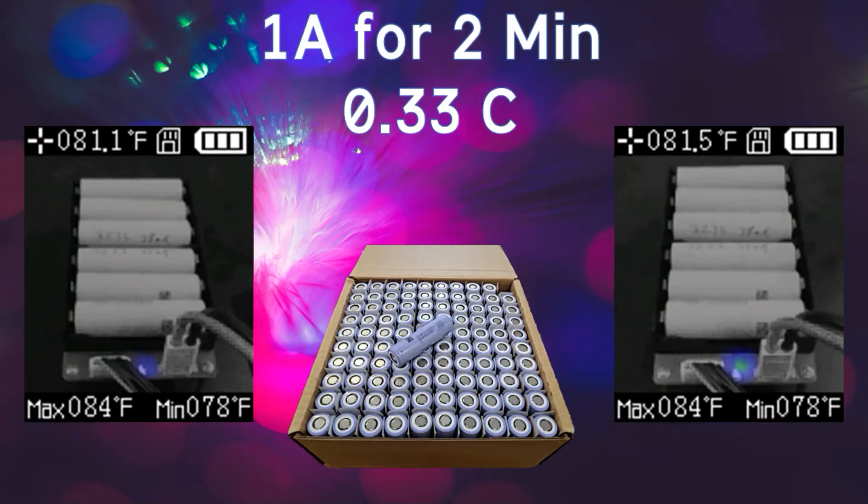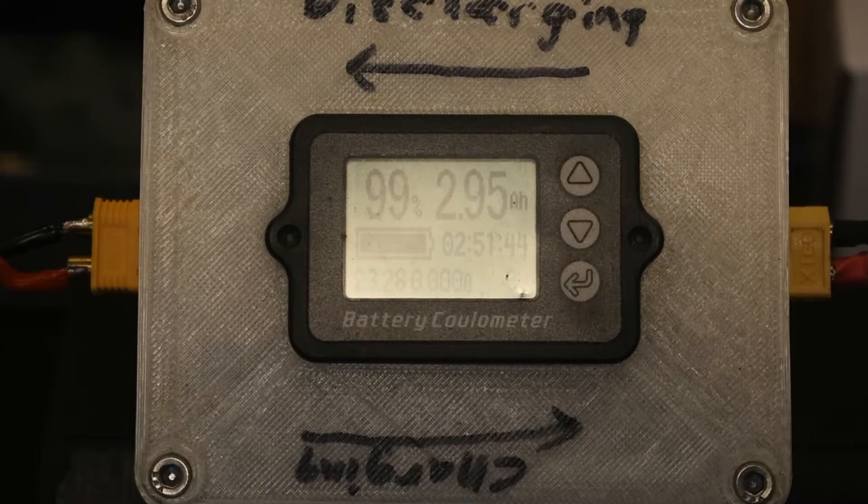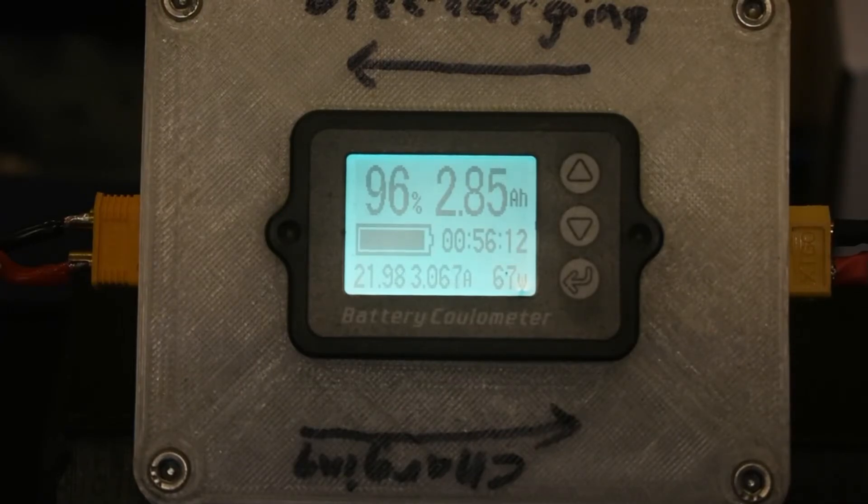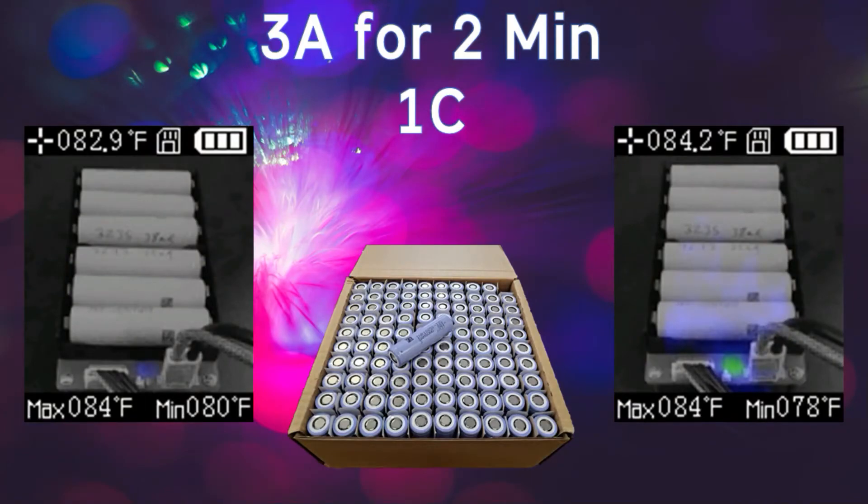After the 1 amp test I didn't really feel any temperature difference to the touch — we'll confirm with the thermal images. Moving on to 3 amps: during the 3 amp test the cells are sagging down to about 3.68 volts, which is to be expected. After completing the 3 amp run I'm still not feeling anything to the touch — they feel very normal on temperature. We'll compare the before and after thermal images, then bump it up to 6 amps where I expect to see more variation.